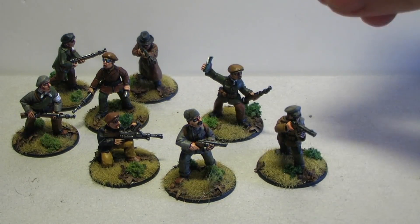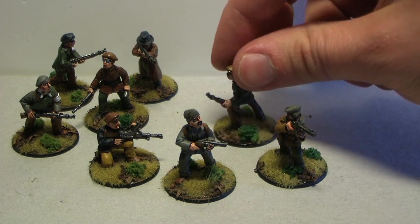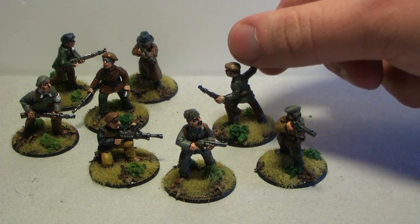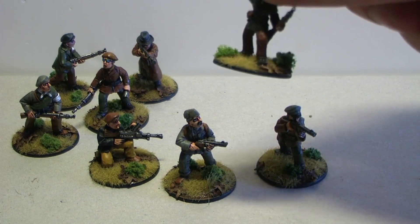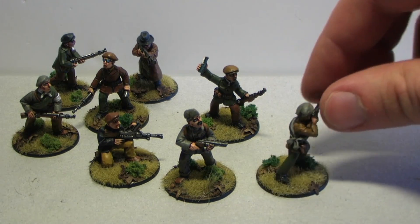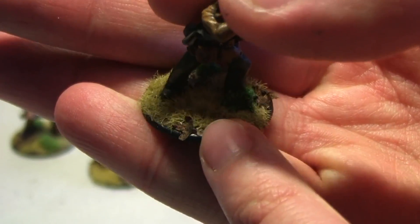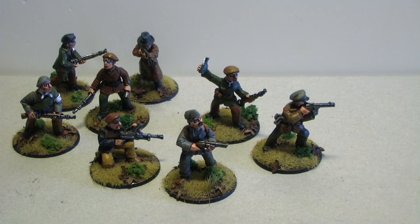So how did I go about making the base? You might have seen I green-stuffed the base and made it into a smoothed-out area. I painted it brown and gave it a brown wash, then glued on this scorched grass — this yellowish dead grass — with some PVA glue.